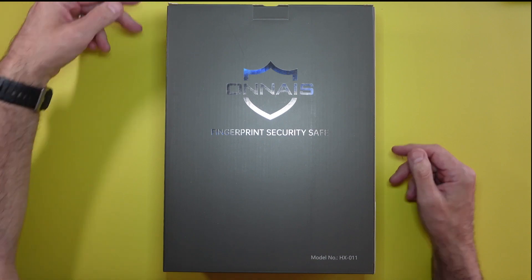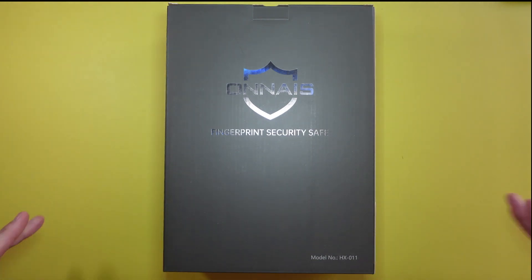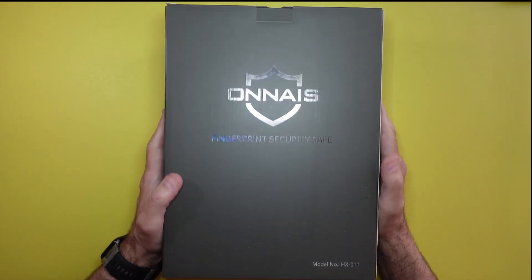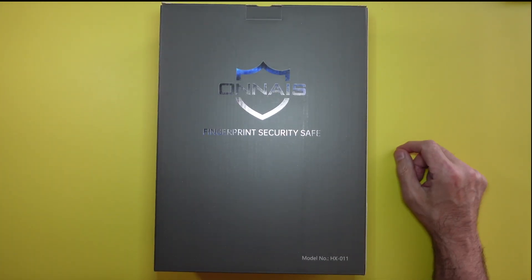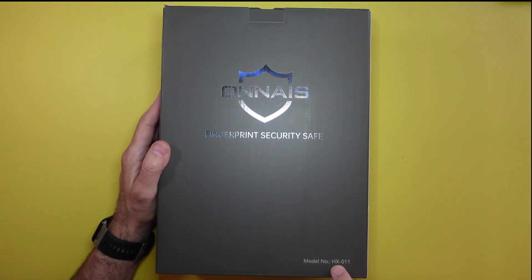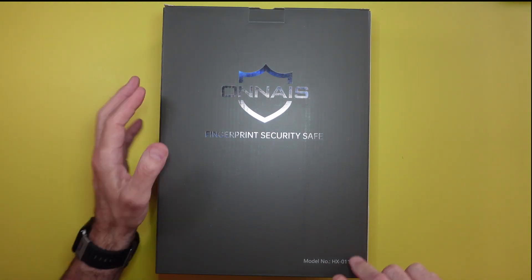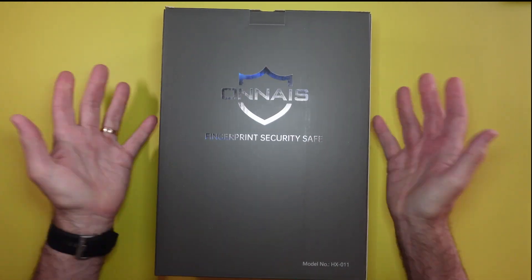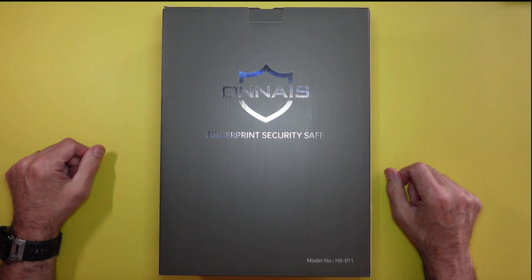Don't forget to like, share, and subscribe if you enjoy this type of content. I do all kinds of reviews — tech reviews, how-to, pretty much everything. Home security, home safe, whatever. This is model number HX-011. Comes in a nice box, feels pretty good, around five pounds approximately. Let's unbox it and take a look at what's in the package.